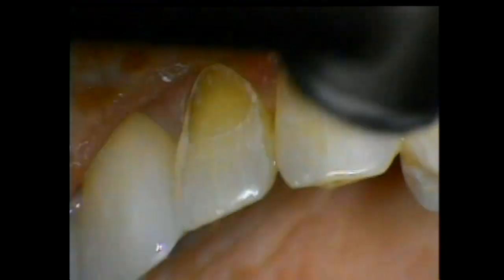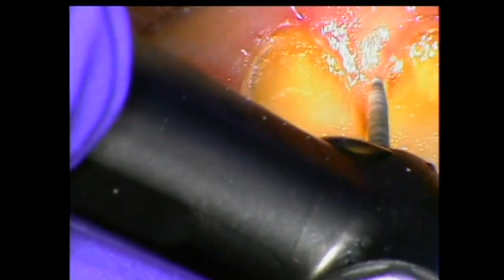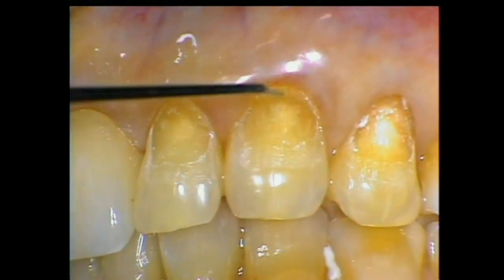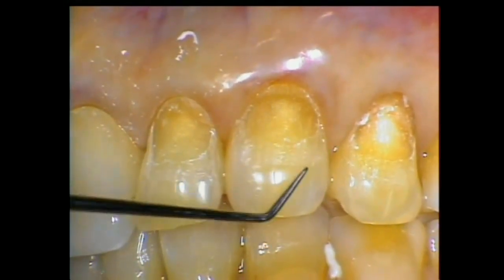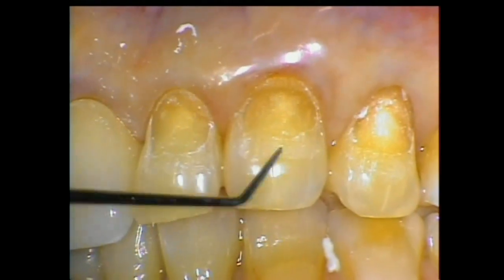Now I want to make sure I've got this all the way into the proximal so that I'm going to hide the proximal margin too. I'm going to add the material to follow the contour of the tooth surface — you're going to follow the convexity all the way up, but you're going to blend the material on the tooth surface past that long bevel.